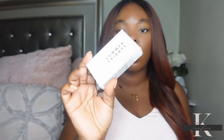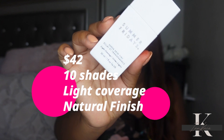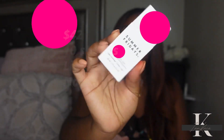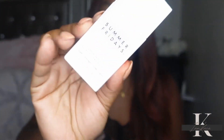Alright y'all, let's just get right into today's review. This Sheer Skin Tint retails for $42, it is available in 10 shades, the coverage is light, and it has a natural finish. One of the highlighted ingredients in this sheer tint is niacinamide.